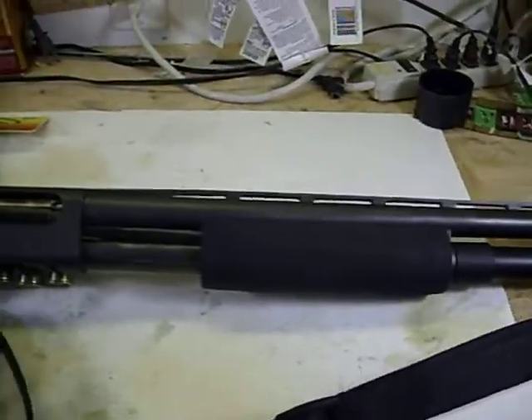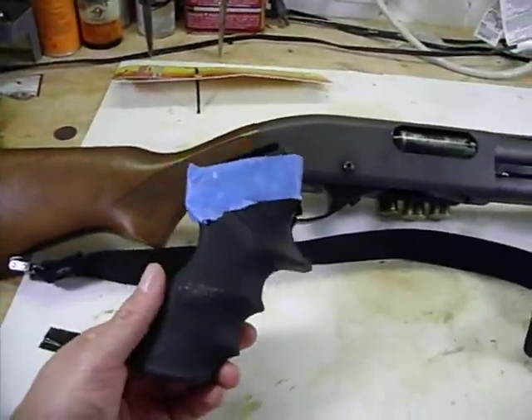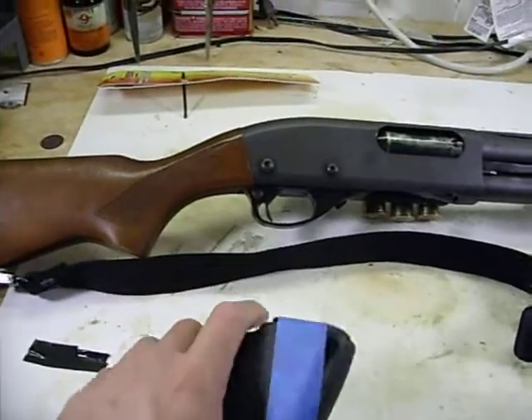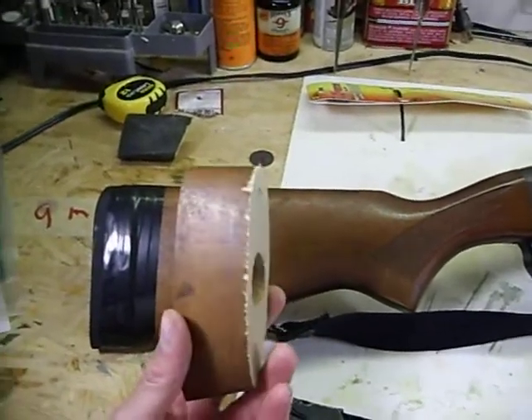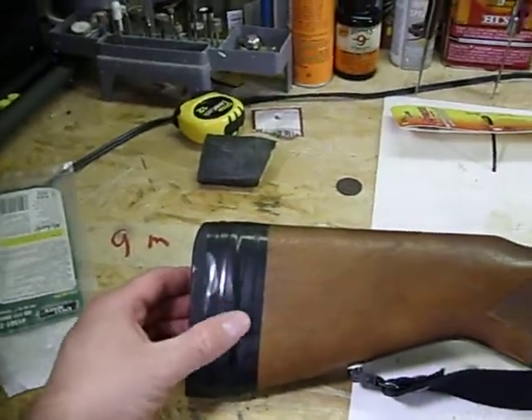I had to change a few things. I had the pistol grip from Hogue - I like it, it feels good, but it just wasn't right for me. So I went back to the stock, but I cut down probably two inches off of it, grinded down the rubber part, and just used electrical tape for it. That's fine for the shotgun.